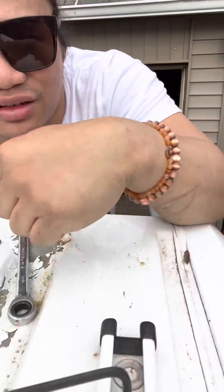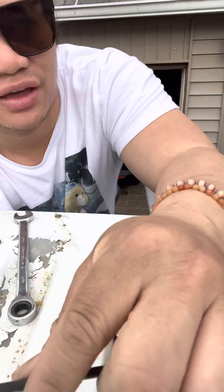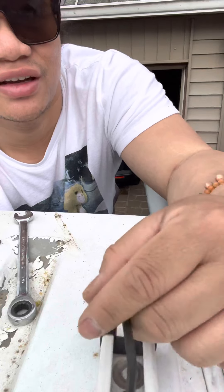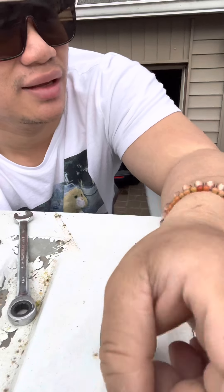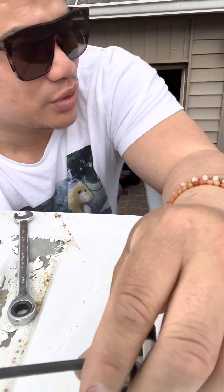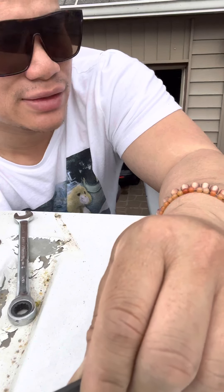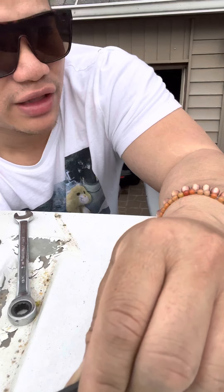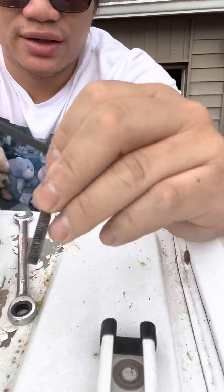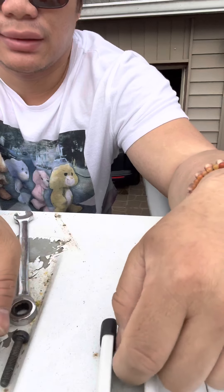You guys can see how rusty the top is — I have to sand that all down and then coat it with some type of rust prevention spray or coating that stops rust from spreading. When rust starts forming on a car it eats away and spreads really fast, like cancer. There's a chemical you can spray on cars that prevents that from happening.